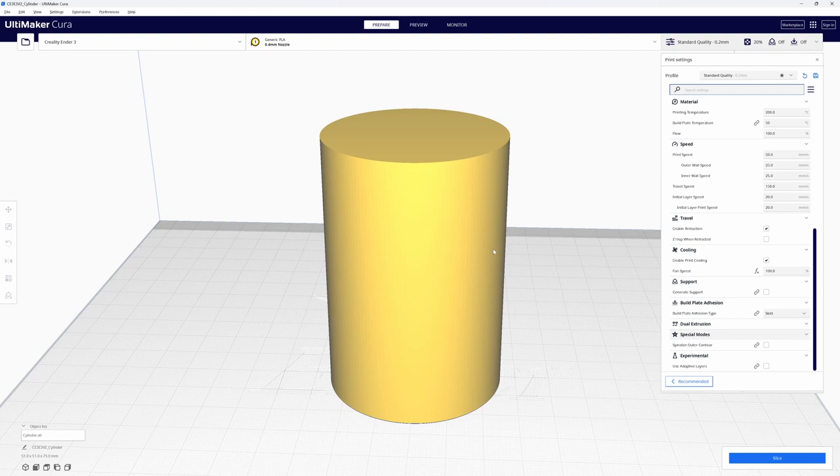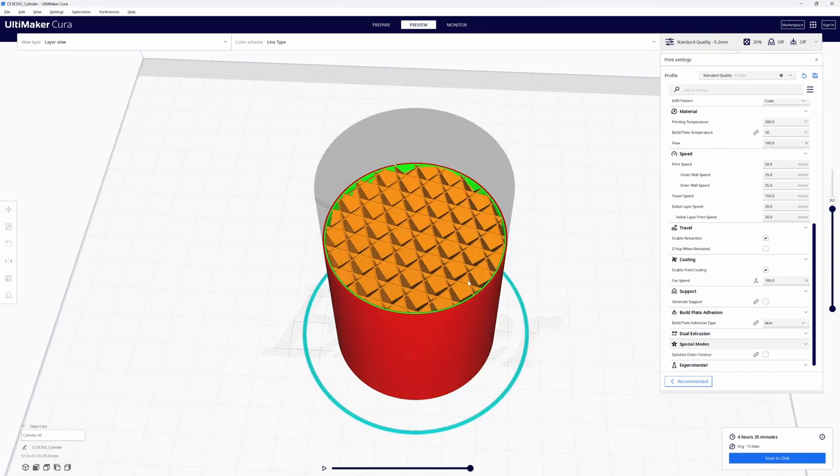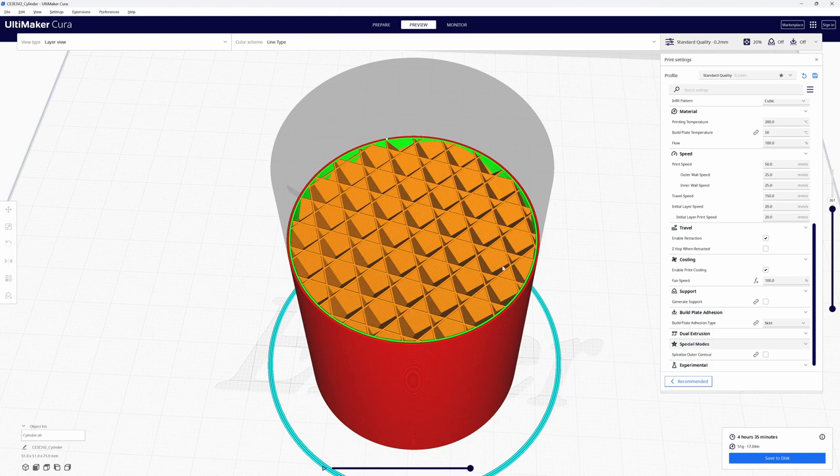I have a simple cylinder drawn up in Fusion 360 — 51mm diameter and 75mm tall, solid with a top and a bottom. Let's slice it without Spiralized Outer Contour enabled and take a look. It's going to take 4 hours and 35 minutes to print — 375 layers, two walls, a top, and packed with 20% infill.